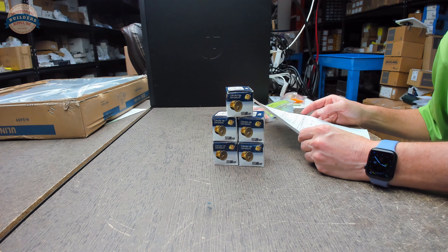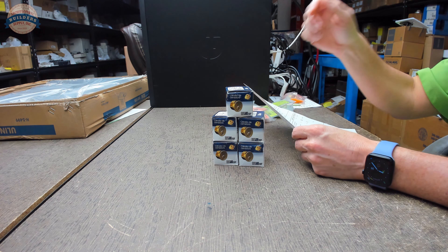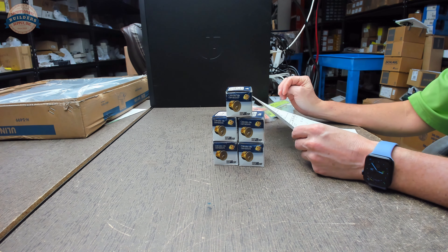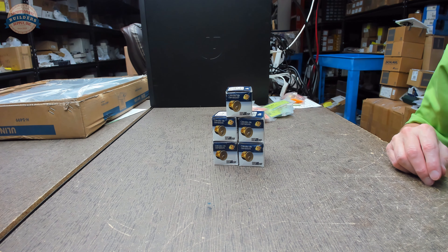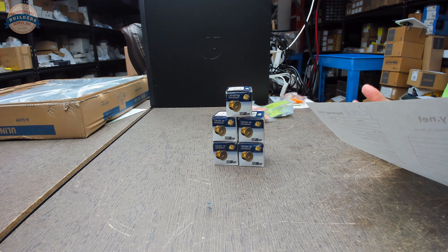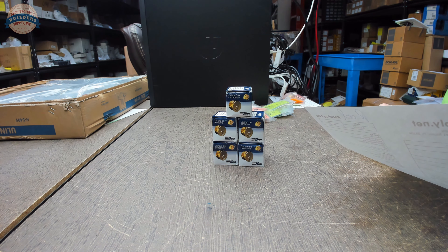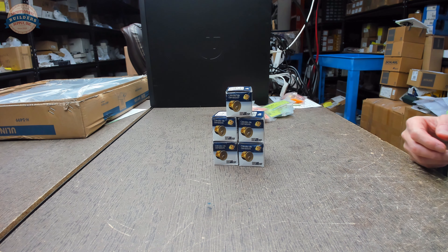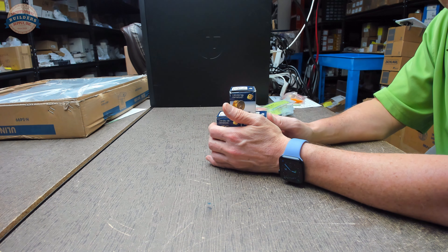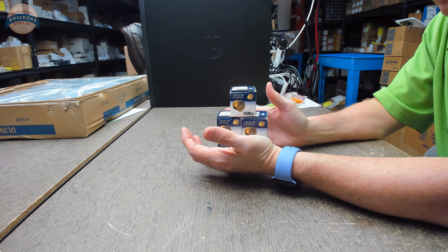This client needed five mortise cylinders, two-inch length. Getting those from Schlage is not a problem, but they have a substantial upcharge for long lengths — it's hundreds of dollars — and the lead time is always equally substantial. So we gave the client the option of not only factory original cylinders, but an option for us to convert them.